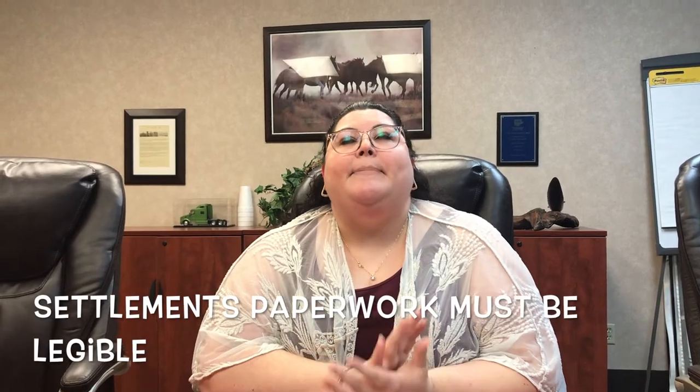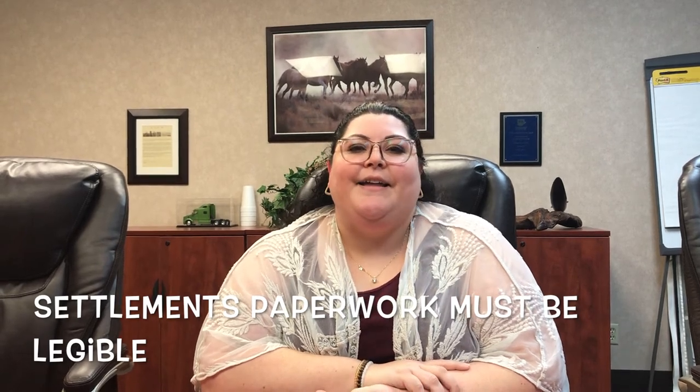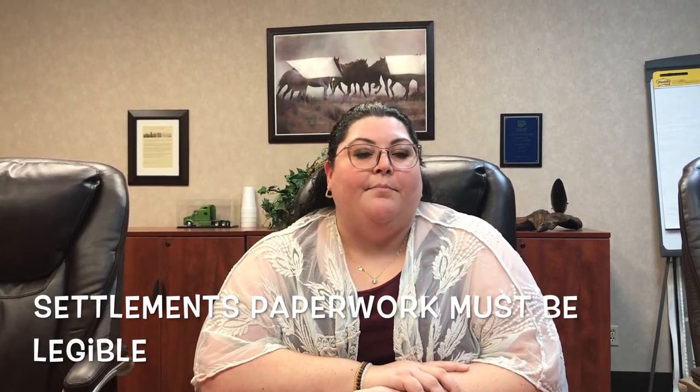On your envelopes, please — for the love of God — write clearly and legibly. If you mess up, make a brand new envelope.